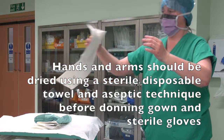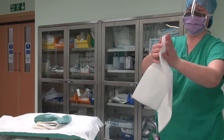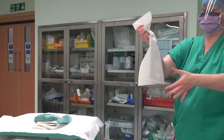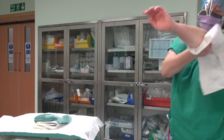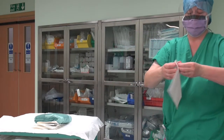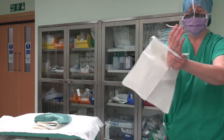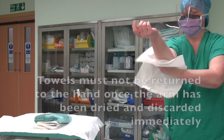Hands and arms should be dried using a sterile disposable towel and aseptic technique before donning gown and sterile gloves. The skin should be blotted dry with sterile disposable towels. Using one towel per hand, work from fingertips to elbows using a corkscrew movement to dry from hand to elbow. The towel must not be returned to the hand once the arm has been dried, and should be discarded immediately.